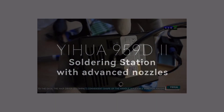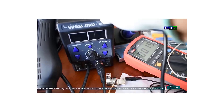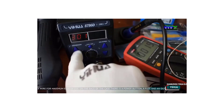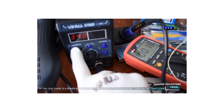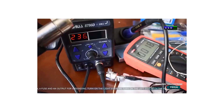In this guide, we'll explore the top 5 best hot air soldering stations, examining their features, performance, and suitability for various applications, ensuring you make an informed decision for your soldering needs. Whether you're soldering surface mount components, repairing PCBs, or engaging in intricate electronics projects, a reliable hot air soldering station can significantly enhance your workflow and results.